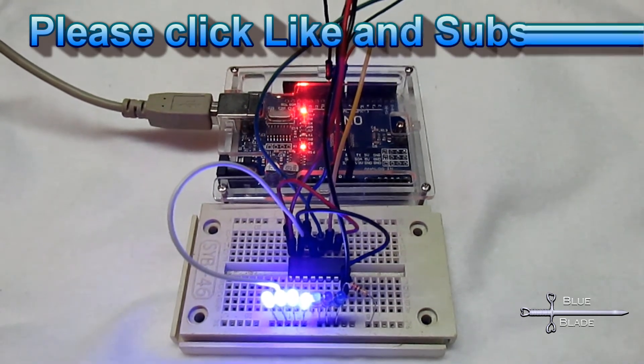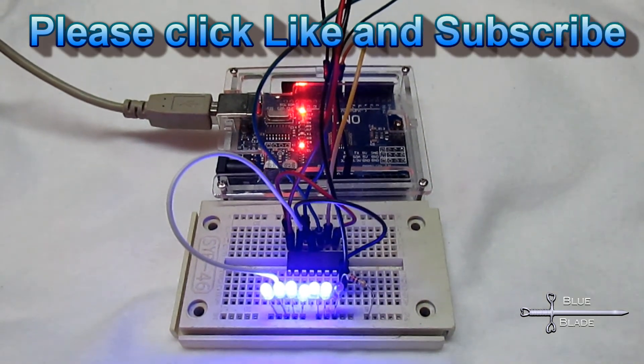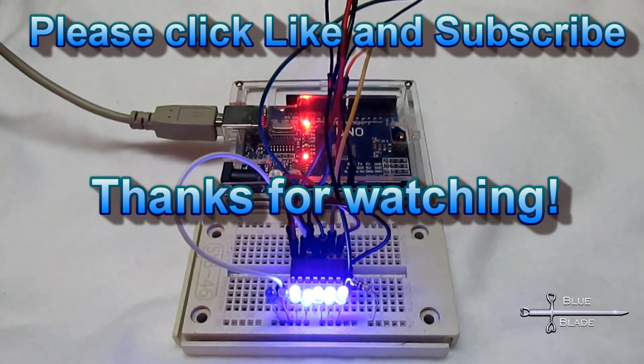And that's all there is to it! Have fun! Please share any suggestions or questions in the comments, click like and subscribe, and until next time, thanks for watching!